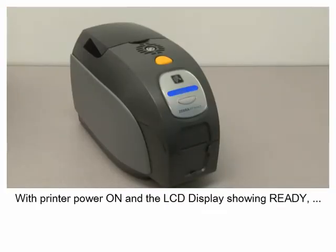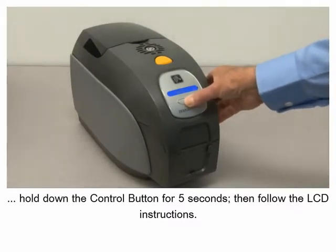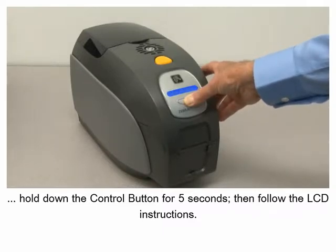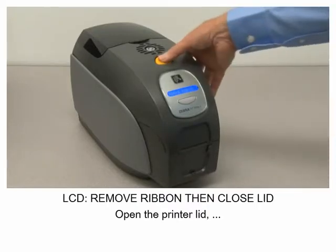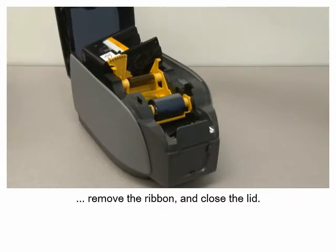With the printer power on and the LCD display showing ready, hold down the control button for five seconds, then follow the LCD instructions. Open the printer lid, remove the ribbon, and close the lid.